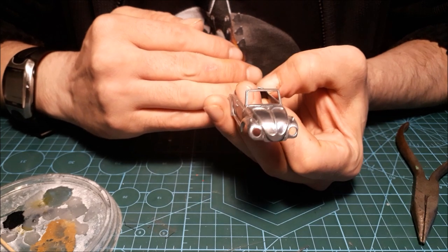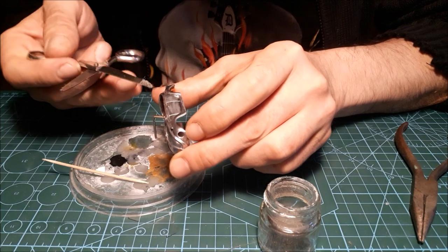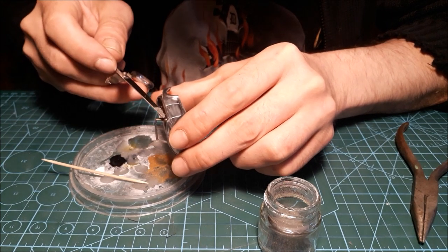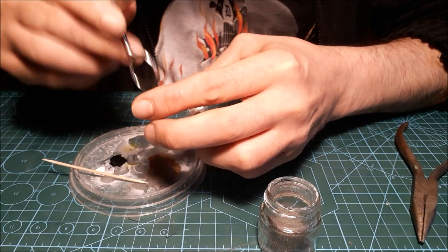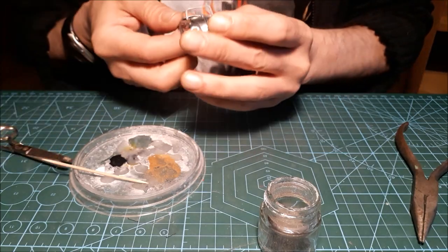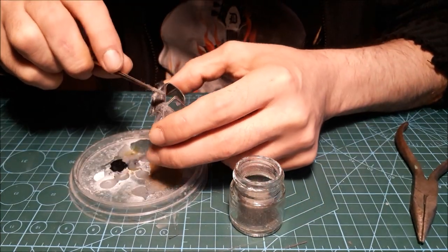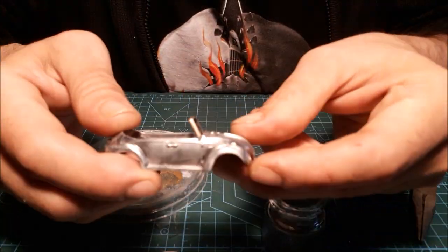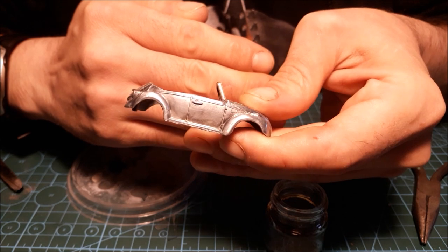I'm gonna let it dry for a bit and then I'll put some more glue and a bit of my magic dust as a filler. I'm gonna let it cure until it's really solid and then I'll do a bit of sanding.